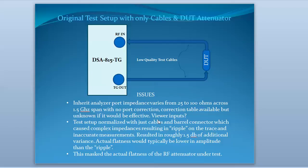What we had in our original test setup was our spectrum analyzer and a couple of, unfortunately, low-quality cables from China going to our unit under test. With this particular setup, we had some inherent analyzer port impedances that varied from 25 to 100 ohms across the span that we were working with up to 1.5 GHz.